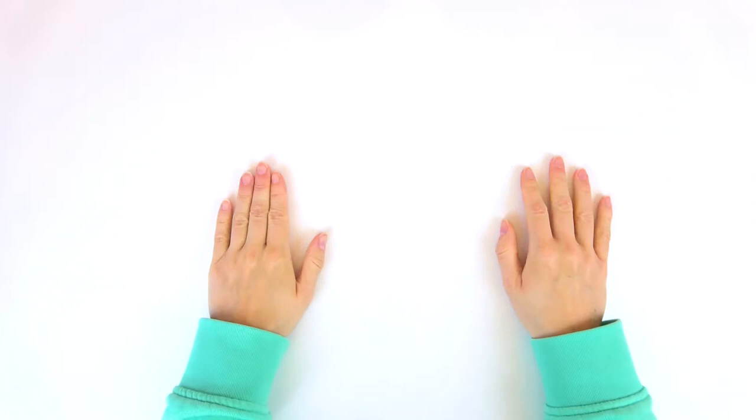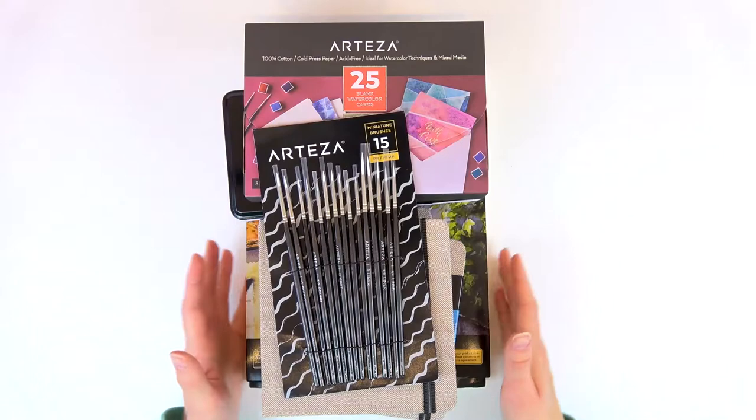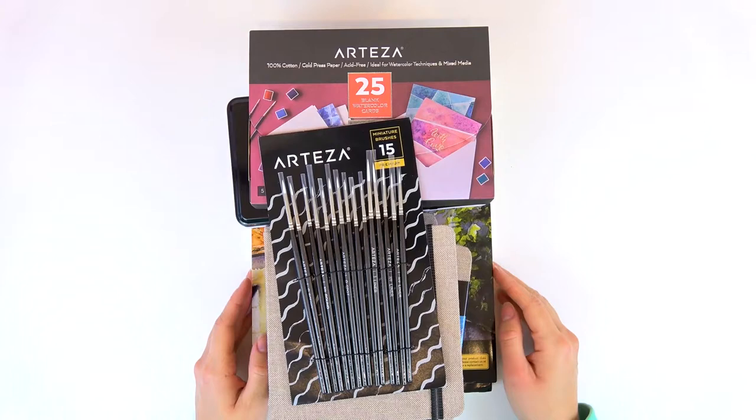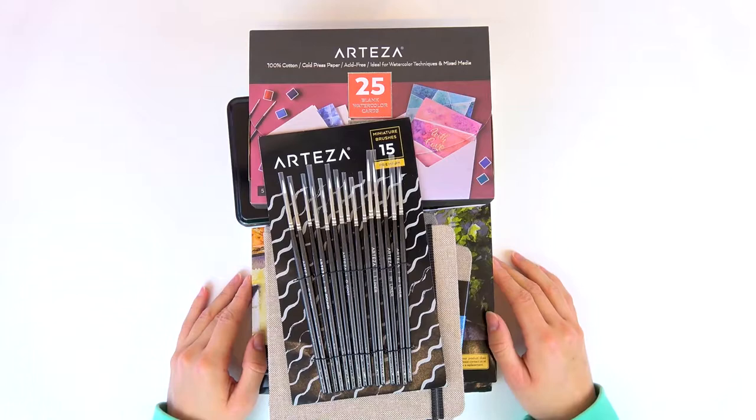Hey guys, it's Hannah here and I am extra excited today because I received a very kindly sent package from none other than Arteza. I've worked with Arteza before and I love their products — I use their real brush pens and their watercolor paper as my go-to whenever I want to do some art.